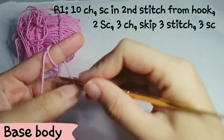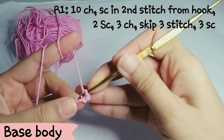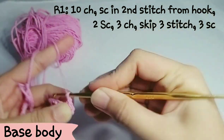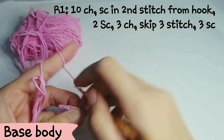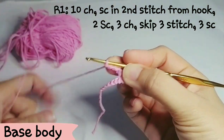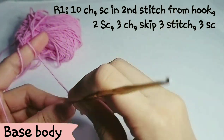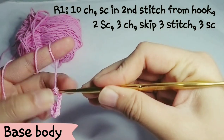Then make 2 sc, and then make 3 chains. After 3 chains, skip 3 sc — 3 stitches — and then keep making 3 sc.